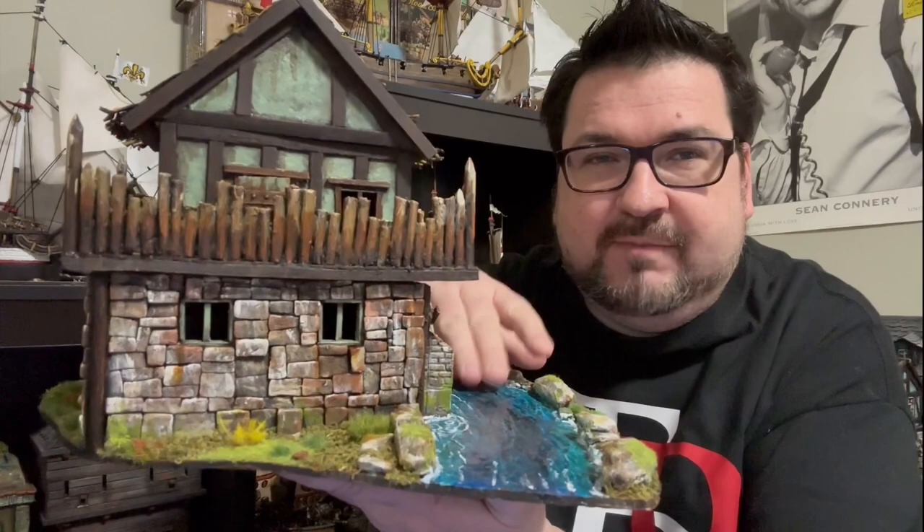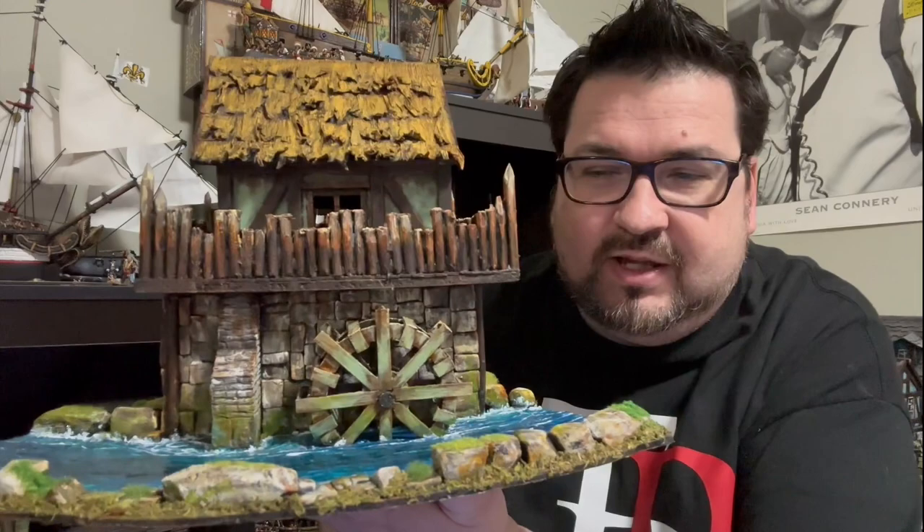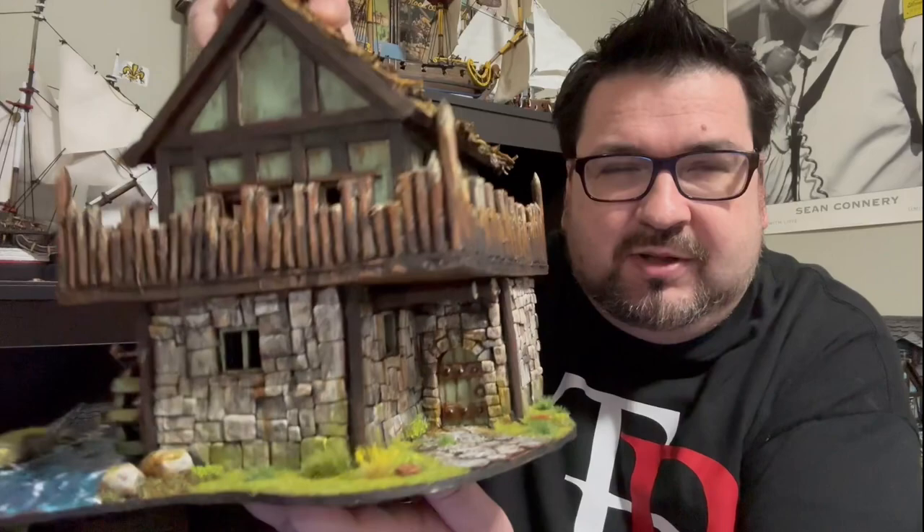Let's take a look at the finished product. There are lots of elements in here — it took me quite a while to build this project. You can see it's got a stone base on the bottom, we built some more river which matches the existing river tiles, and we spent a lot of time constructing the water wheel. Of course we went back to the same standard thatched roof.